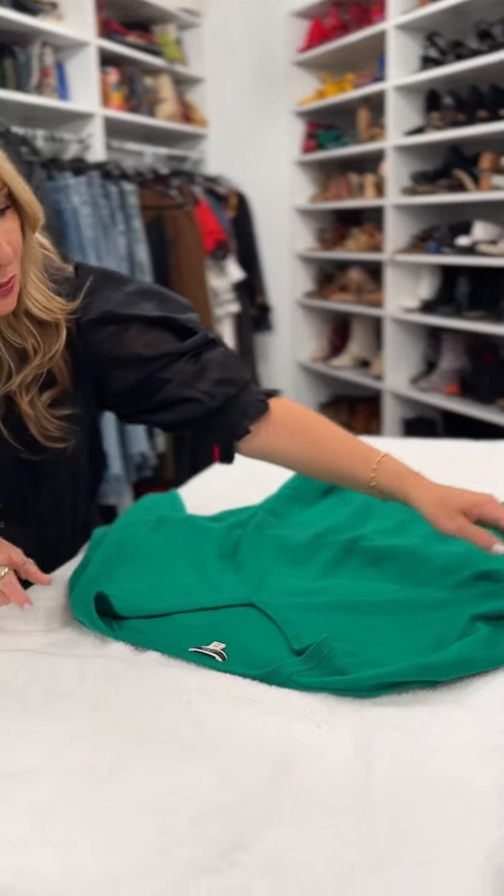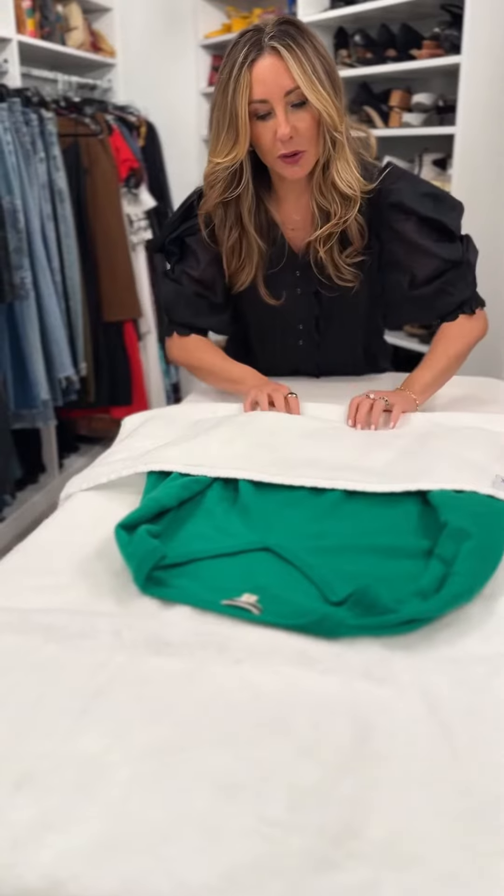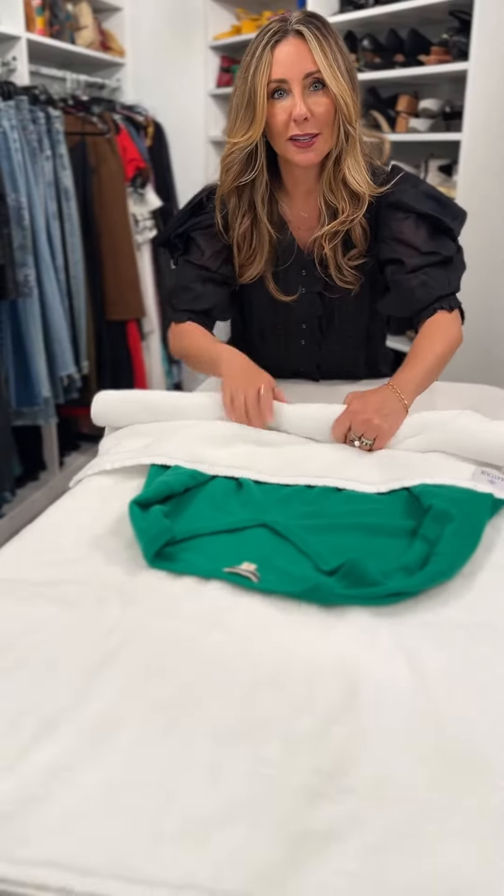When you wash it, you're going to wash it on delicate. Then you're going to take it out of the washing machine. You never want to wring out your cashmere to get the water out — that will ruin it. Instead, take it in a towel and you are going to roll it gently.